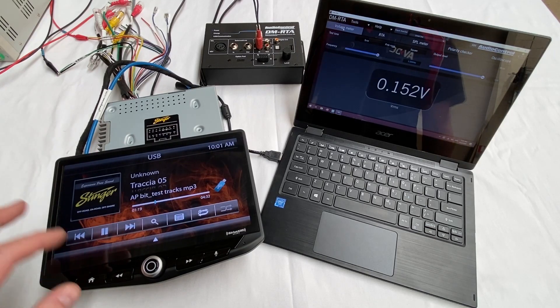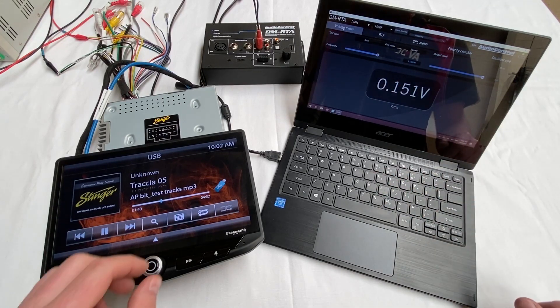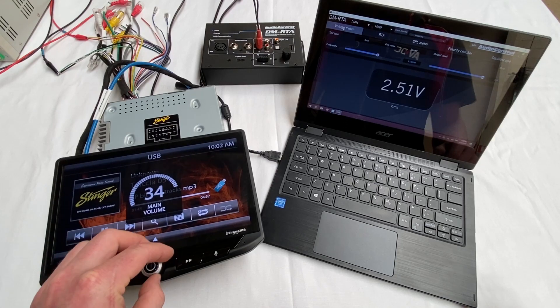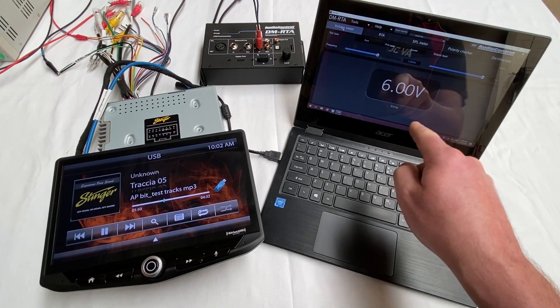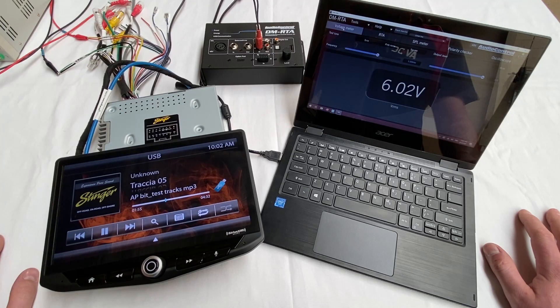I have got here a 1kHz sine wave test track and it's a really good way to test the maximum voltage we are getting out of these pre-outs. Stinger rates these as 4 volts, 6 channels, as an RMS rating. So we're looking for 4 volts RMS out of this at full tilt. At 40 maximum volume we've actually got bang on 6 volts RMS. Brilliant - they're really strong pre-outs, very, very nice.